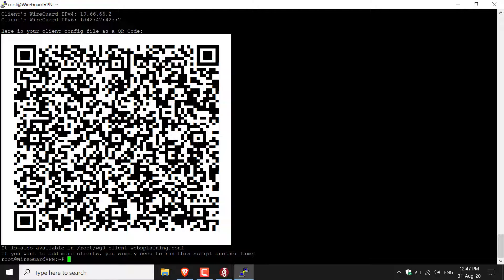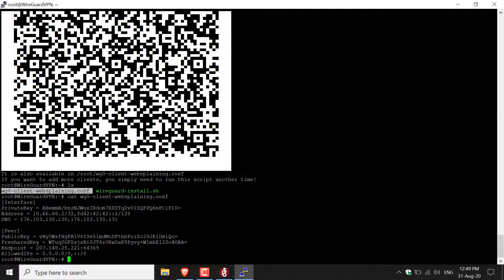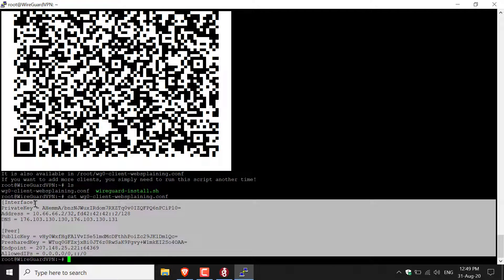Type ls and hit Enter to list the root directory's contents. You'll see the websplaining .conf configuration file and the wireguard-install.sh script. To see the contents of the configuration file, use the cat command: highlight the filename in the terminal (this copies it automatically in Putty), then type cat followed by a space, right-click to paste the filename, and hit Enter. You'll now see the full contents of the configuration file.